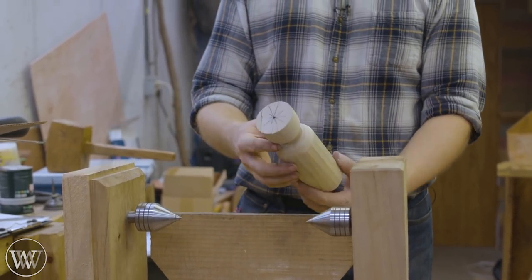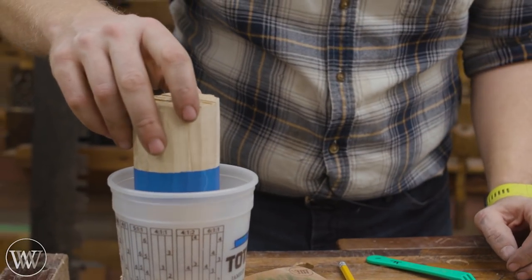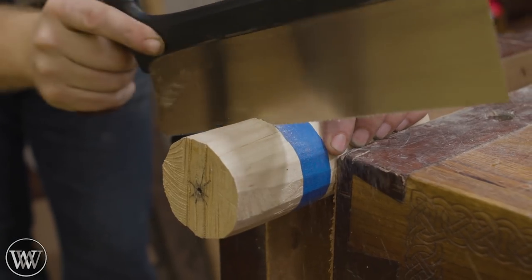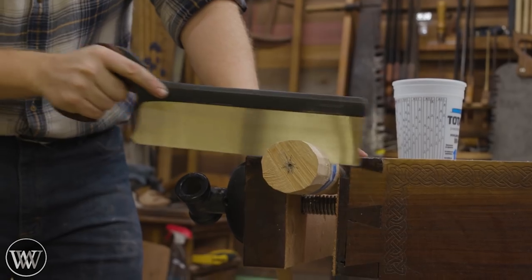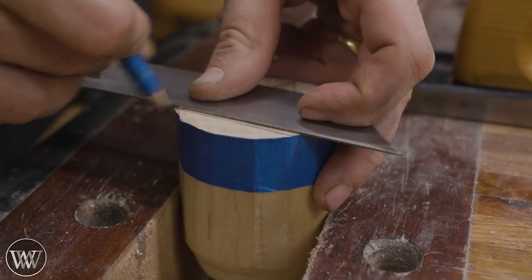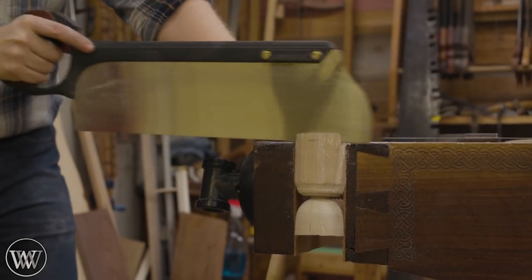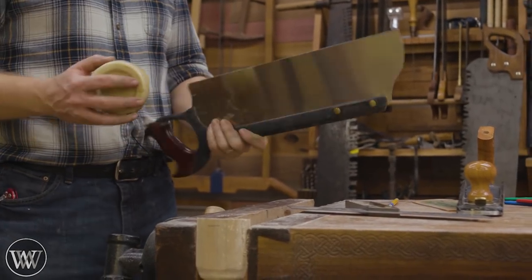Now that I have this kind of bowl shape on one end, on the other end I want to make the triangular base that you see on the Super Bowl trophy. I'm going to cut it to a length that fits inside that bowl — inside the cup — so that I can fill it with epoxy and create a mold. I cut it to length, plane it down, make sure it's nice and smooth, then draw an isosceles triangle on the end making sure all three sides are the same length.